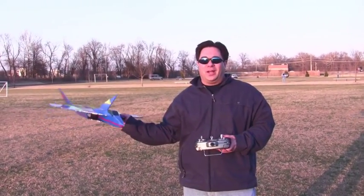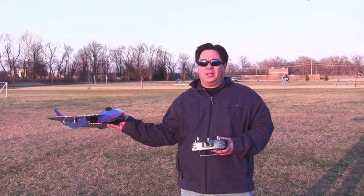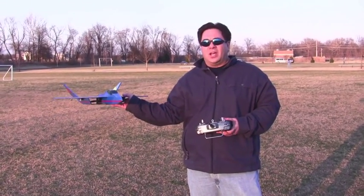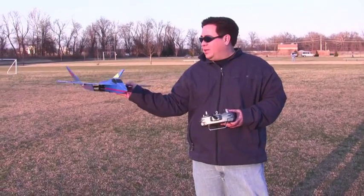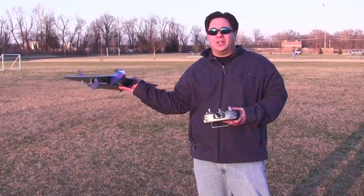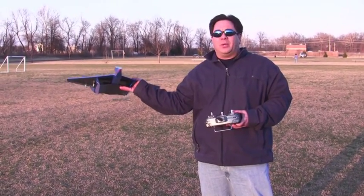Okay, that was the first maiden flight. The wind looks like it was blowing it around a little bit because it's still pretty windy — probably gusts up to about 16 miles an hour. But to me it felt and looked like it was a little bit tail heavy. So I think for the next flight I'm going to try to add a little bit of weight to the nose, which also helps in windy conditions to make it a little bit nose heavy.